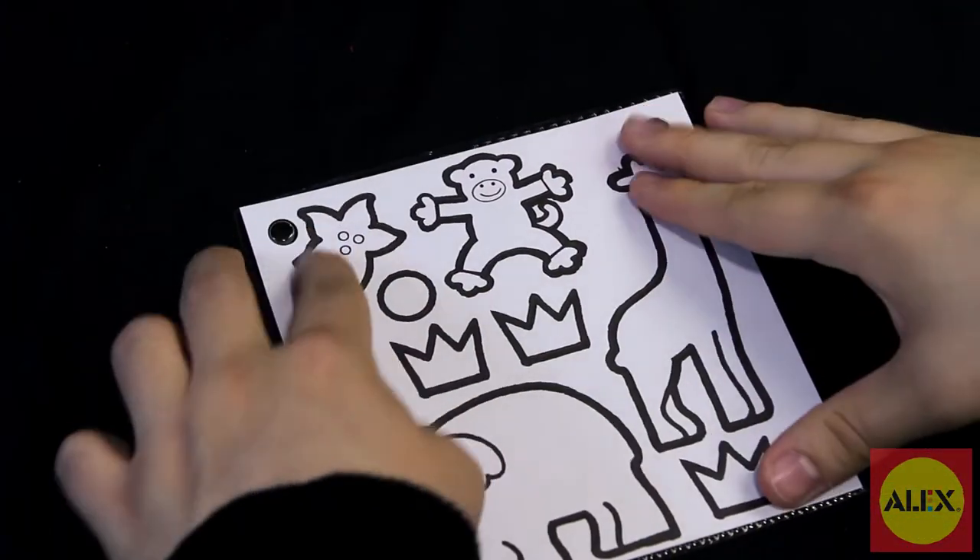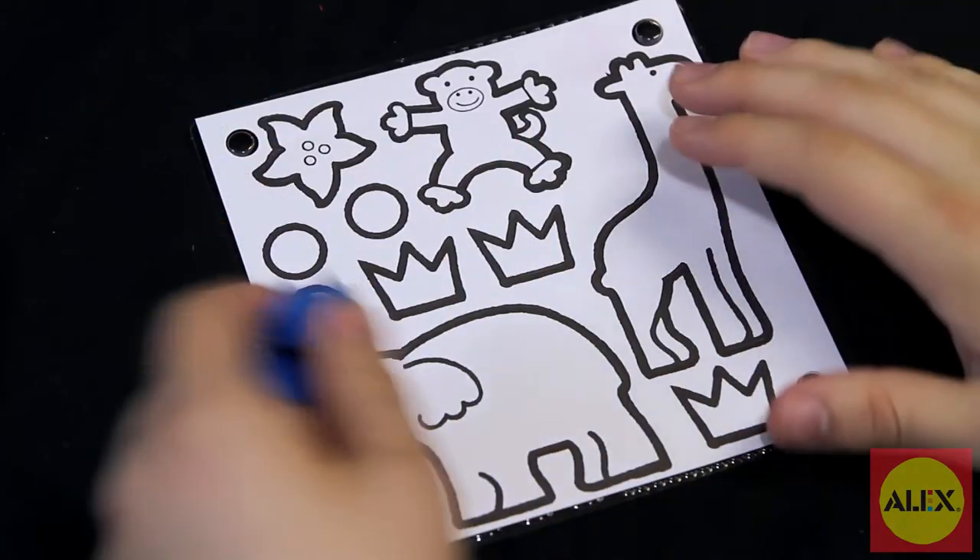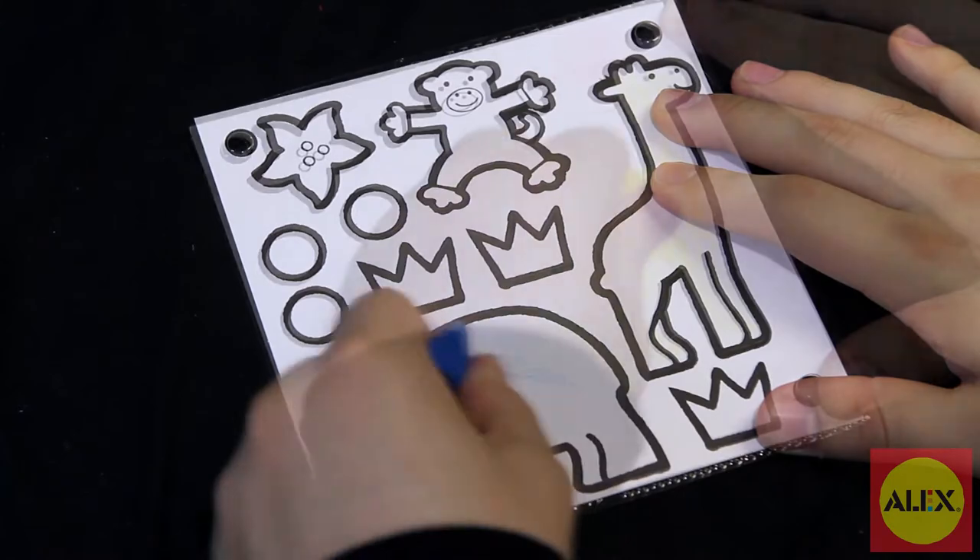My Rub Art aids in visual, motor, and sensory skills and is part of the Alex Little Hands collection specifically designed for pre-schoolers to learn and develop skills in a fun way.